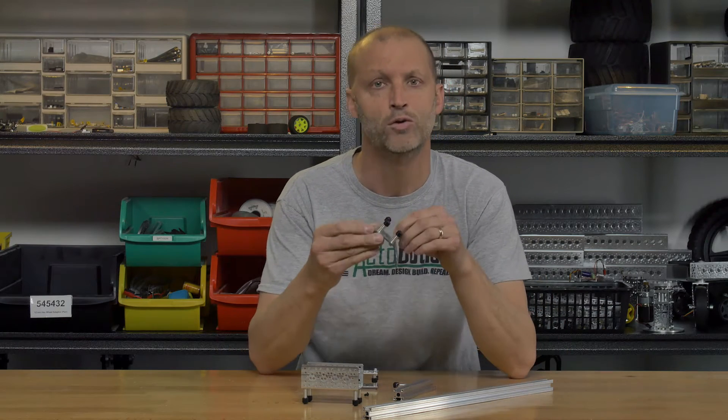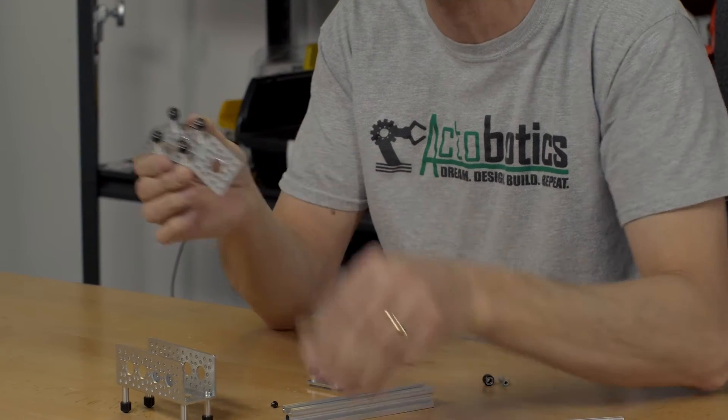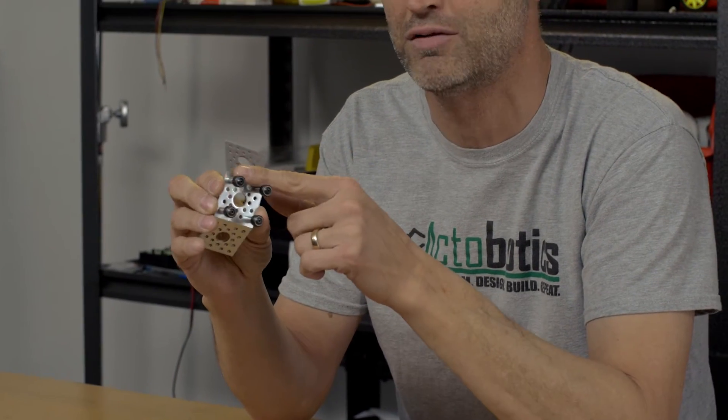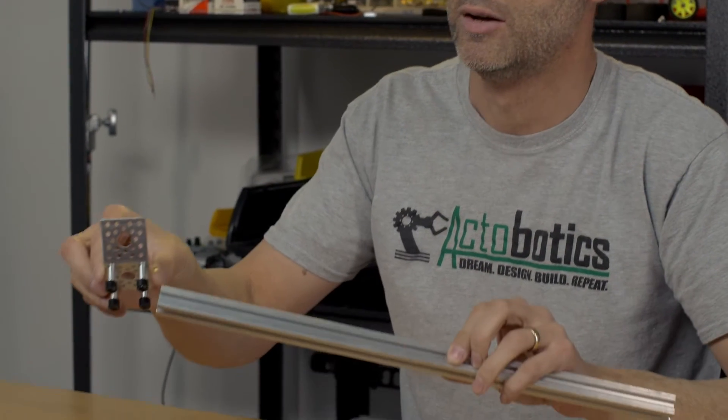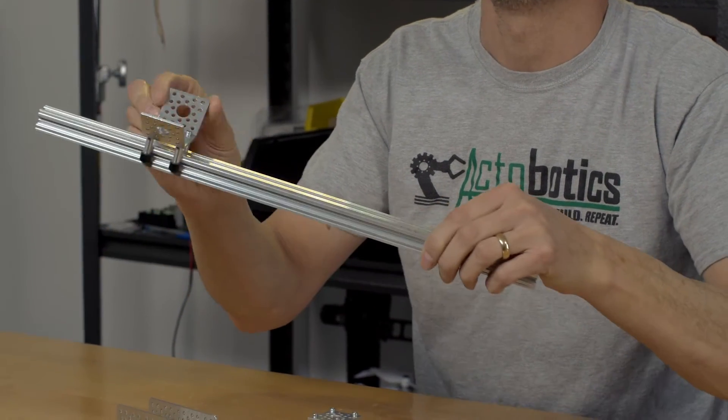Before, with our regular V-Wheels, you had to have an adapter in order to space it out to be able to run on our X-Rail. You no longer have to do that. Now you can actually take the mini V-Wheels, put them on our various standoffs which we offer in many different lengths, simply bolt them on, slide it on the X-Rail, and there you go.